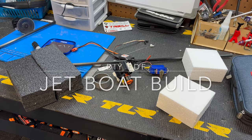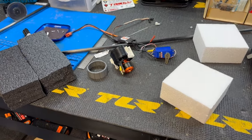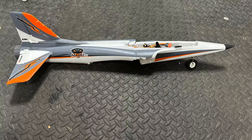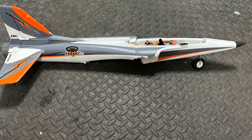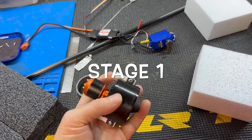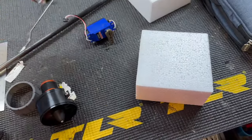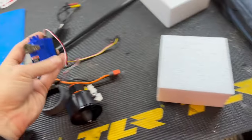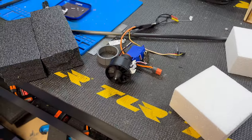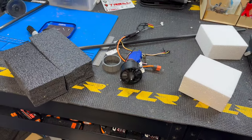Hey YouTube, RC Flyer here. I'm going to attempt to take a broken plane — it was the E-Flite Habu SS — and I'm going to use this motor ESC and an old Traxxas waterproof servo to make it into a boat. Stay tuned, I'm going to make it into an EDF jet boat.